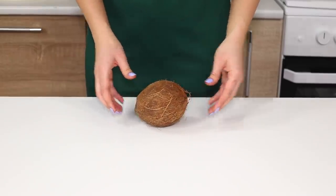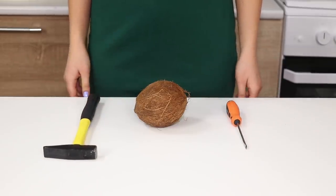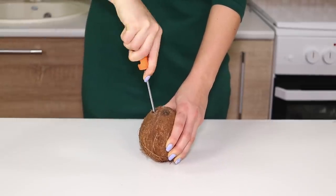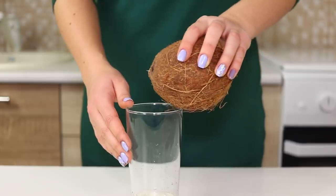Let's start with a coconut, which is not so easy to open. Take a screwdriver and a hammer. Find the three eyes on one side and make holes in those spots with a screwdriver, since the skin is thinner there. Pour out the coconut milk.